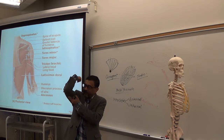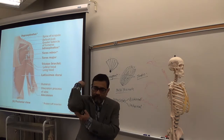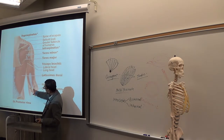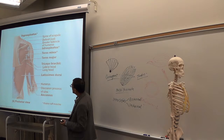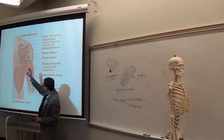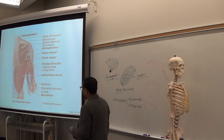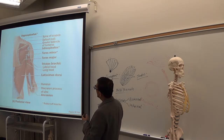Triceps causes what? The muscle moves towards it, so this causes extension of the forearm. There is a small muscle in the back of the elbow called the anconeus muscle. This is a synergist. The main muscle — the prime mover — provides maximum force, and the synergist is the smaller one that helps the main one. So anconeus is a synergist muscle.